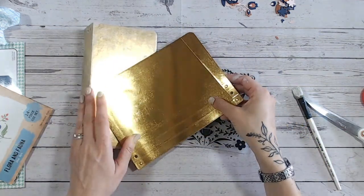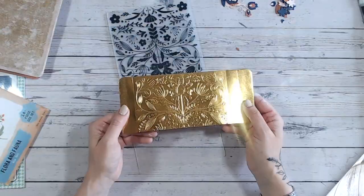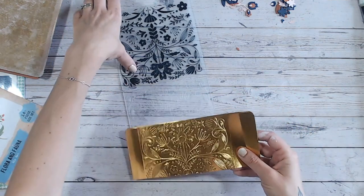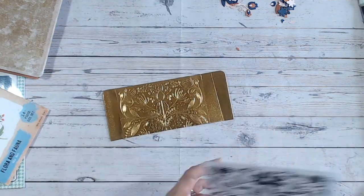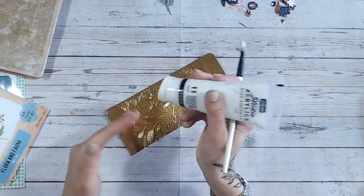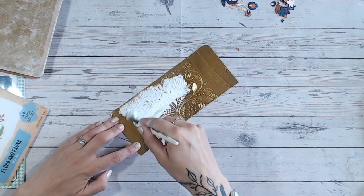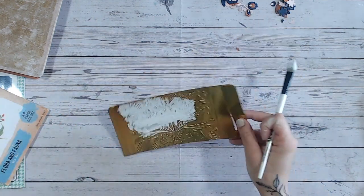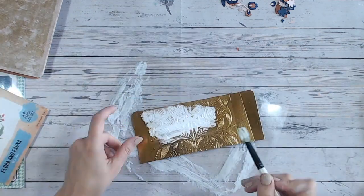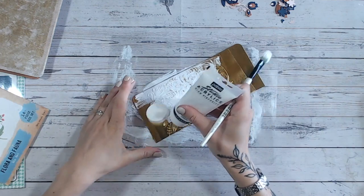I'm going to use my embossing folder and come back to that scrap of gold to show you the difference. You can see there's quite a difference between what we started with and what we've got now. There's a beautiful emboss created — you can see the gorgeous design even better on the other side without the shine. I'm going to go back and put white paint all over this piece, being gentle so I don't depress any of the embossing.